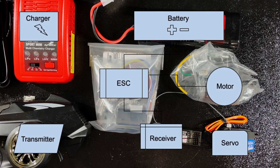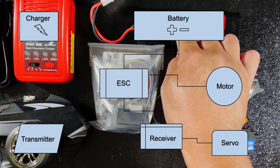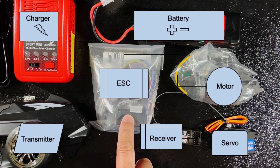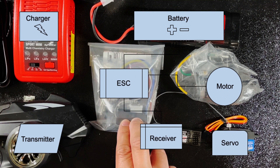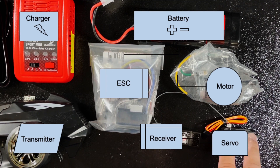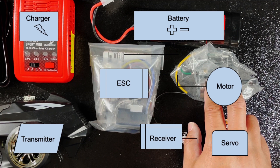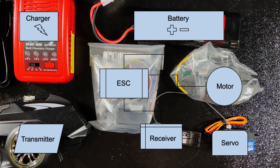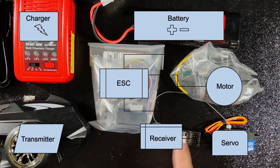All right, and this is how everything comes together. The charger charges the battery. The battery is connected to the ESC, and the ESC does two things: it supplies power to the receiver and the servo, and it also sends signals to the motor for it to go fast, slow, forward, or reverse. All of this of course comes from the input from the transmitter, which is connected to the receiver — and this is how all the electronics in an RC car come together.